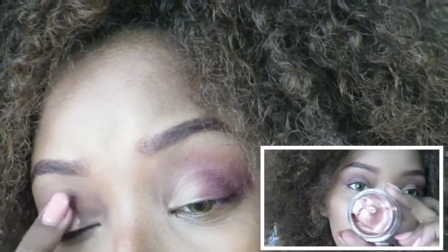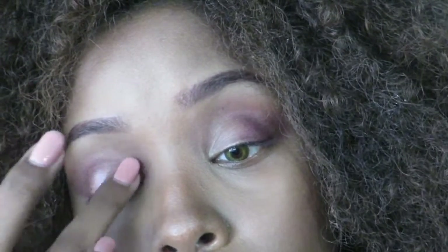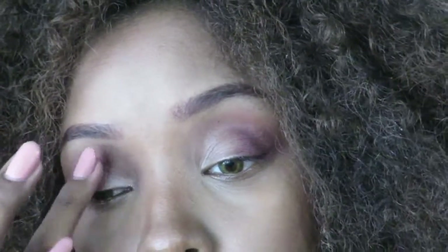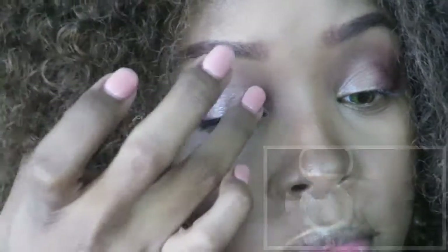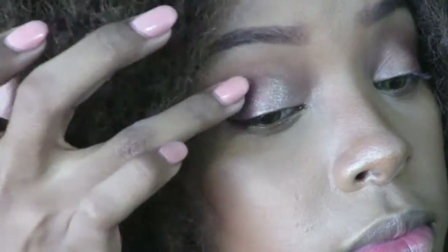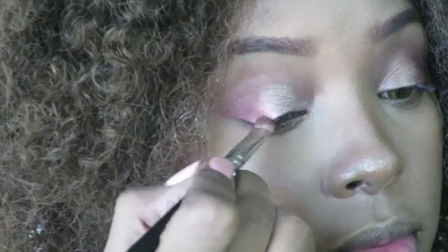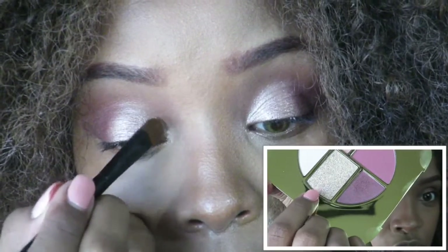Next I'm going to take the cream color eyeshadow out of the Golden Peach Zero Three and put this color on top. At the tear duct area, I'm going to put this shade here.